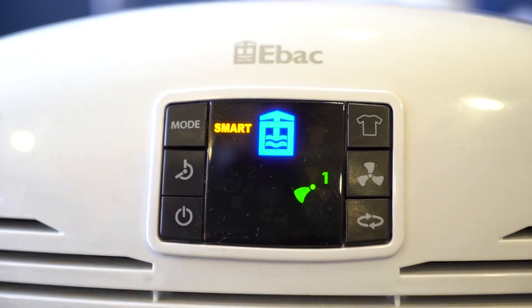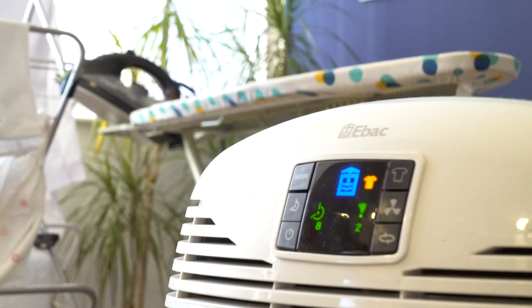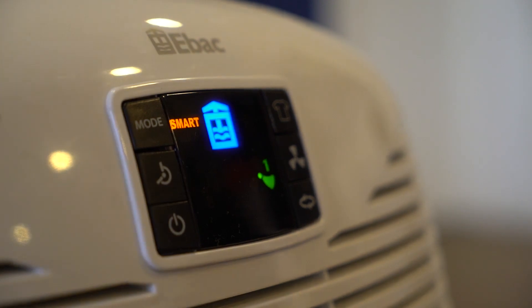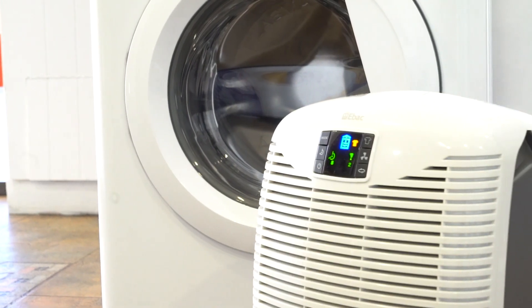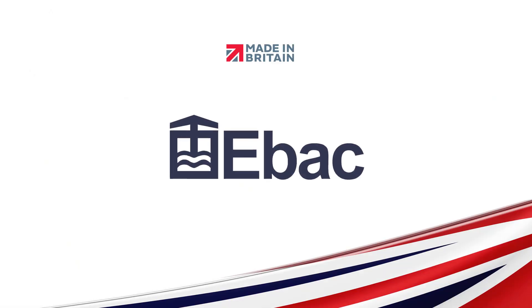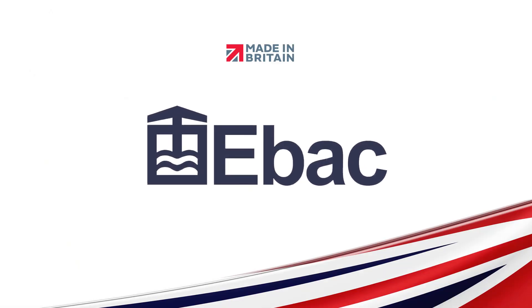The costs of purchasing and running an EBac dehumidifier with smart control technology are also significantly less than that of a tumble dryer. So it's a great option if you don't have the space for a tumble dryer or want to keep your expenses down. EBac — the perfect dehumidifier for your home.